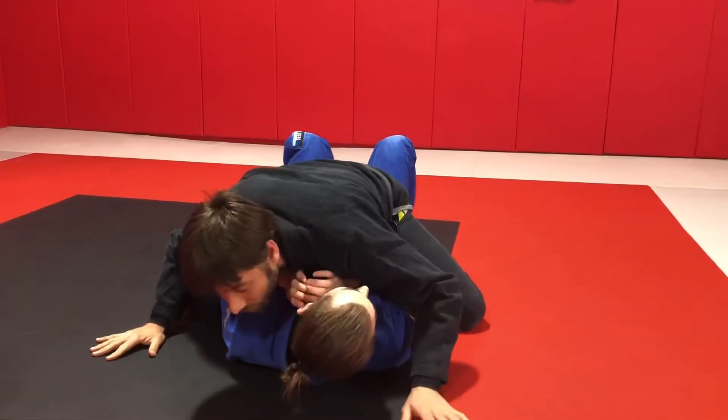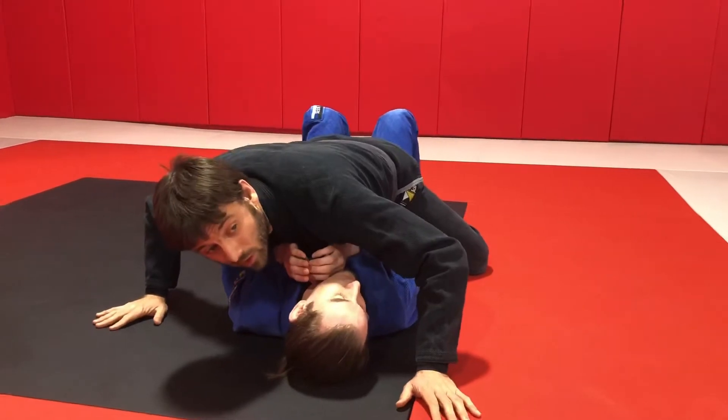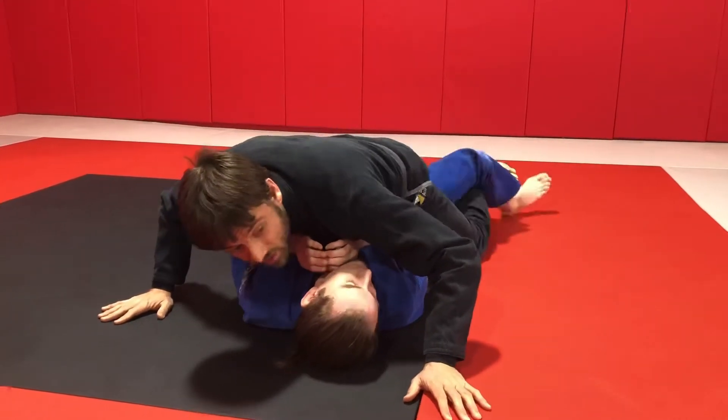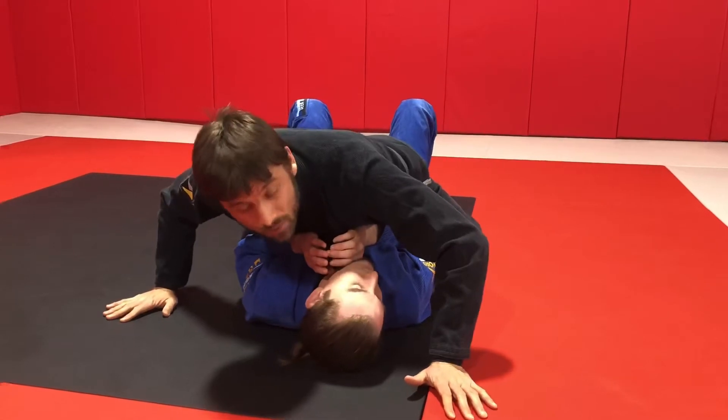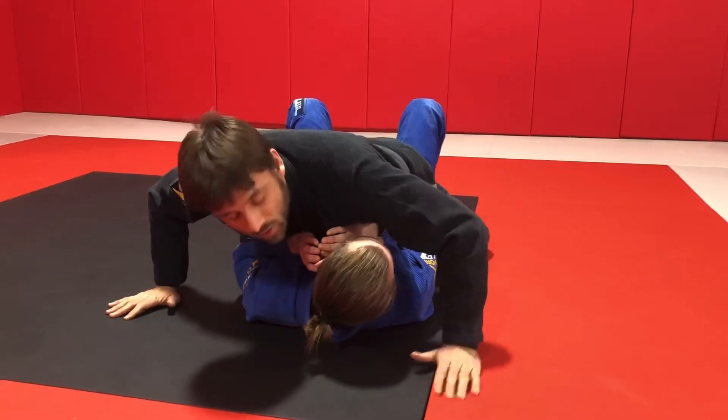A low mount would be where I'm really low, and I've either closed my guard behind my partner, or I'm grapevining his legs and extending. Both of these attach me to my partner's hips, allow me to put much more downward pressure, and make it hard for my partner to bridge.